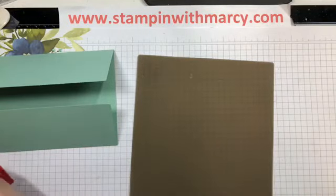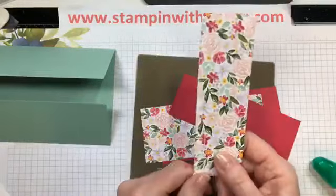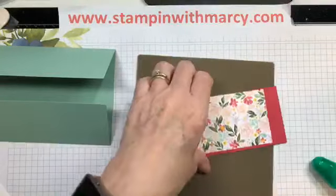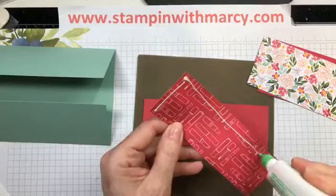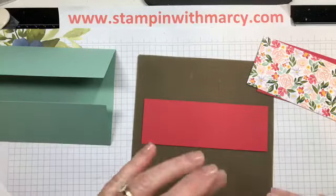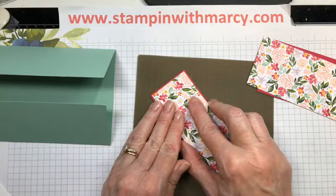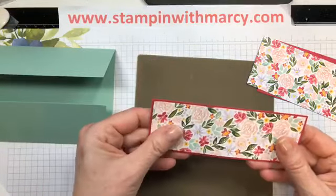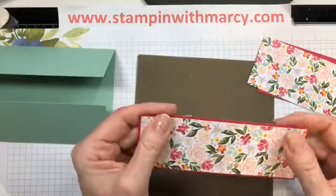I'm going to adhere my layers. I have chosen this pattern with the Mint Macaron leaves and the Lovely Lipstick flowers. When you're looking for color inspiration, just look at the pattern paper. Stampin' Up always writes on the back what the colors are in it, so you know those colors are going to coordinate together, making it easy for you — you don't have to think too hard.